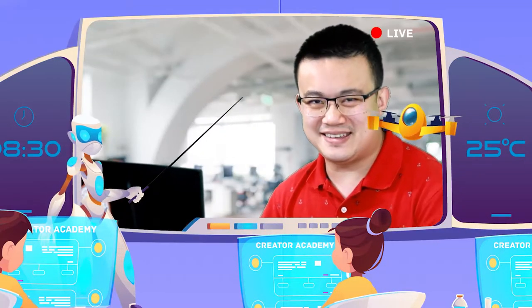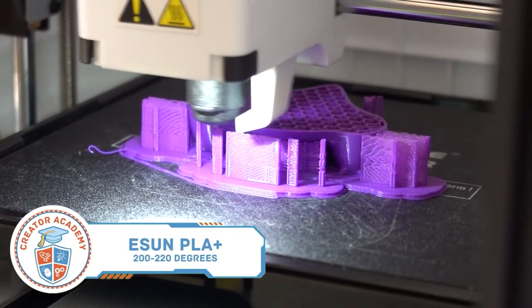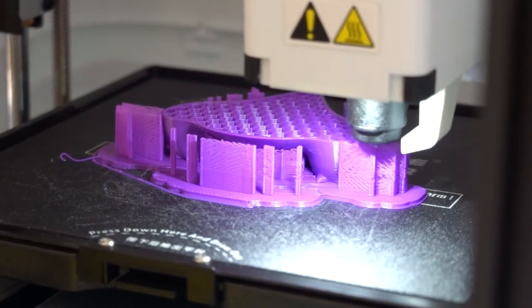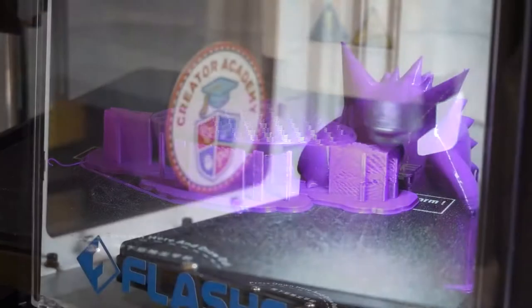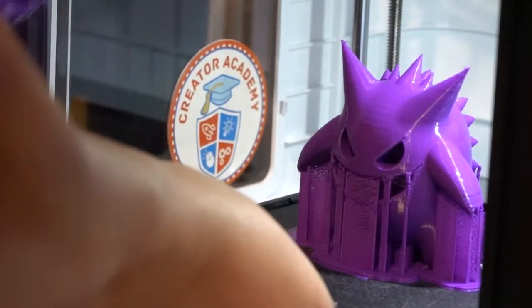First up is the eSun PLA Plus filament. Most people who use FDM 3D printers like the Ender or Adventurer series will be familiar with PLA. It is a hard plastic that is easy to print while also being biodegradable. eSun says their PLA Plus filaments are 10 times stronger than standard PLA and it has no wire drawing problems, meaning that the surface of the printouts will be much smoother and more delicate.